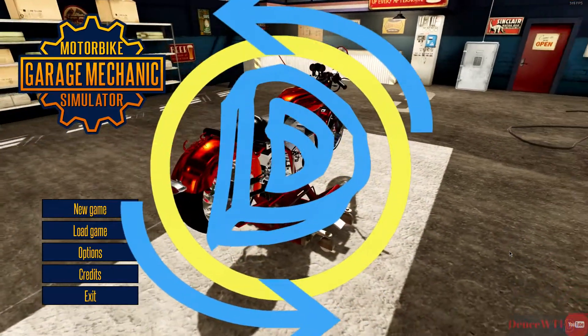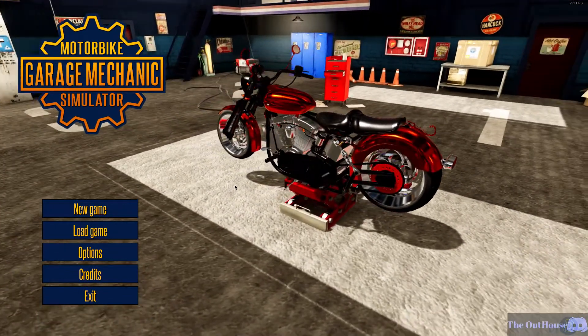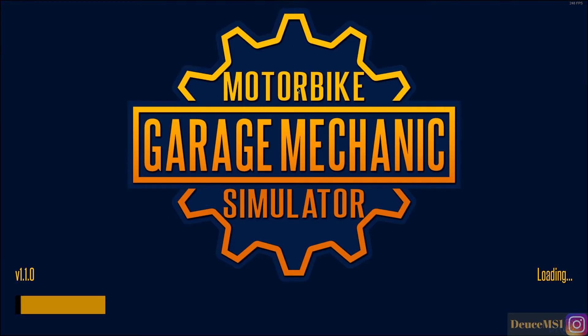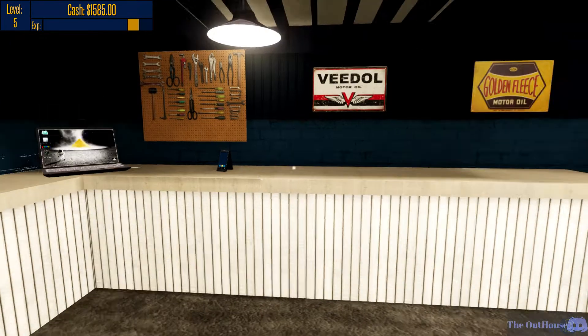Hello everyone, welcome back to Motorbike Garage Mechanic Simulator. I missed the video last week and I do apologize for that, but let's see if we can't break something today. Someone in chat asked me when the next Motorbike Garage Mechanic Simulator was going to be and I missed it — I had a lot of stuff going on. I'm currently getting ready to go out of town, so I'm probably still asleep as you're watching this.